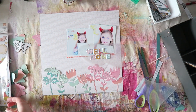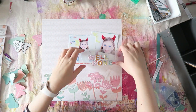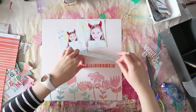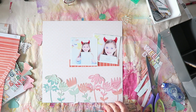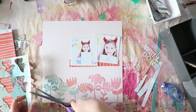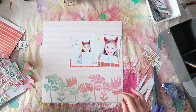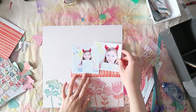I also offer on Patreon a real-time scrapbooking process every month. It's always a long video — basically almost an hour of me talking to myself — so it's not something I do with every layout. But once a month I make such a video tutorial. It's really fun and different because you can see my entire thought process and how a page comes together. I genuinely don't know what I'm going to make when I start working on a layout.